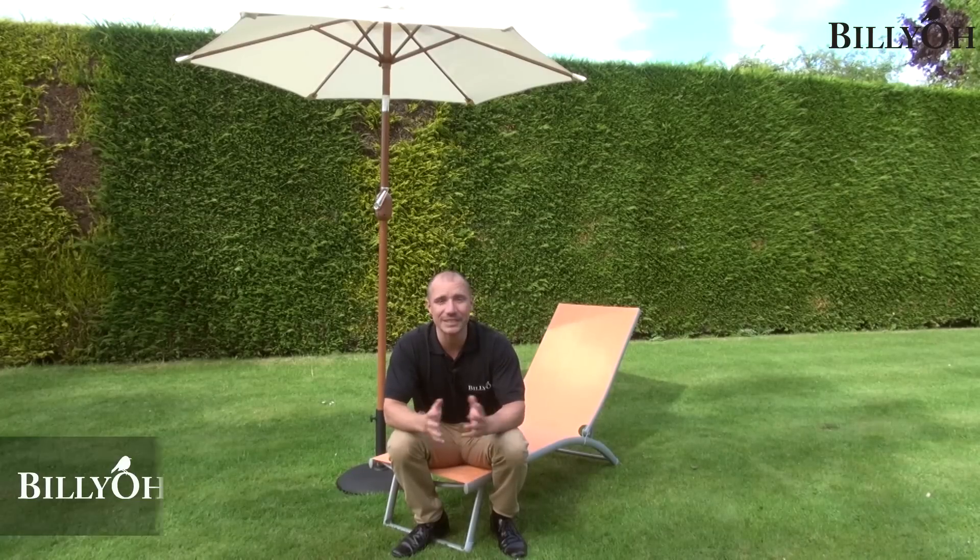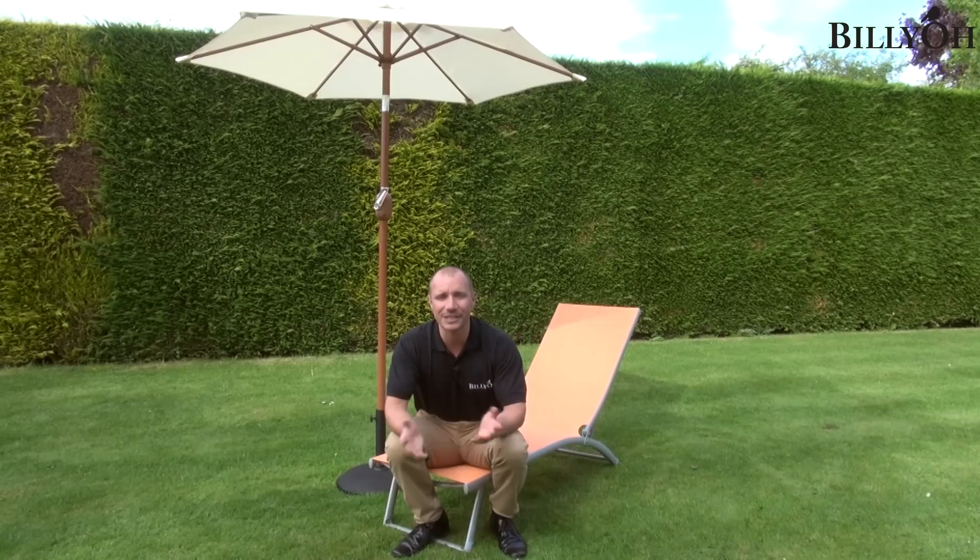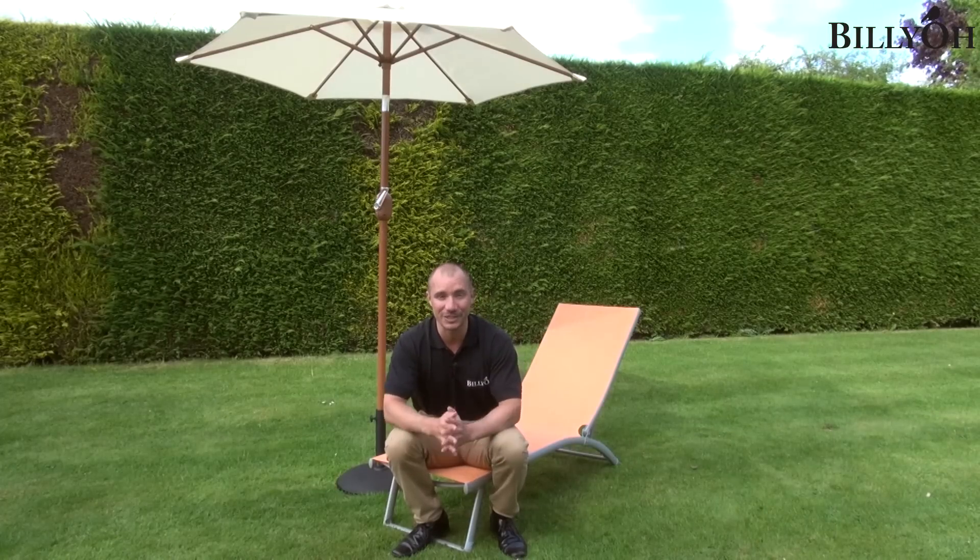The sun doesn't shine too often in the UK, but when it does you really want to maximise it, and what better way to do that than with a sun lounger. This is the Bilio Rio Textilene sun lounger and this particular model is orange, but we do a rich, vibrant array of colours, ideal to suit your garden or even your personality.